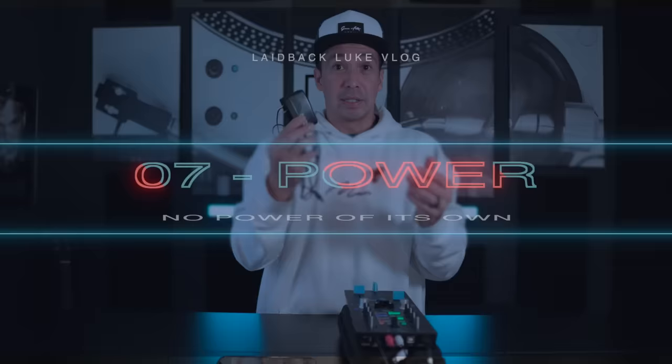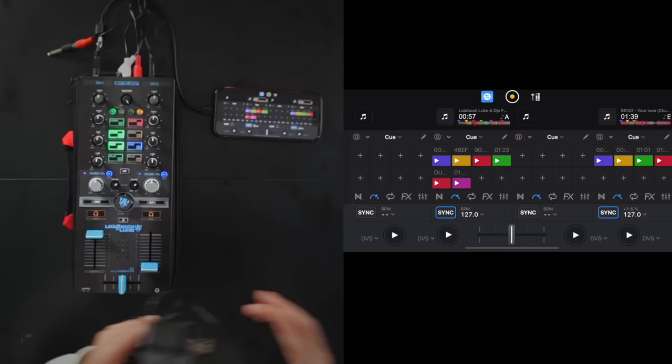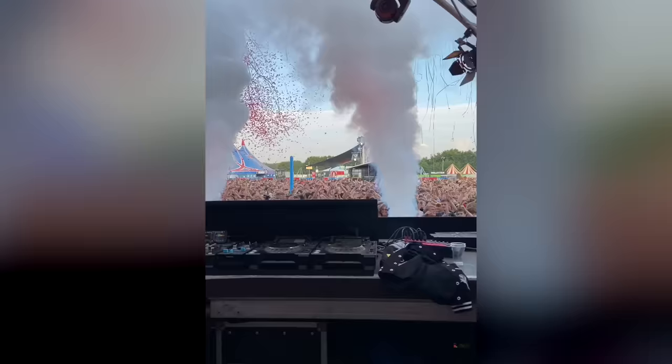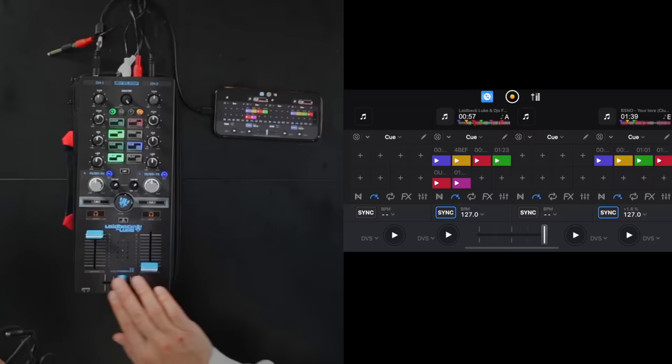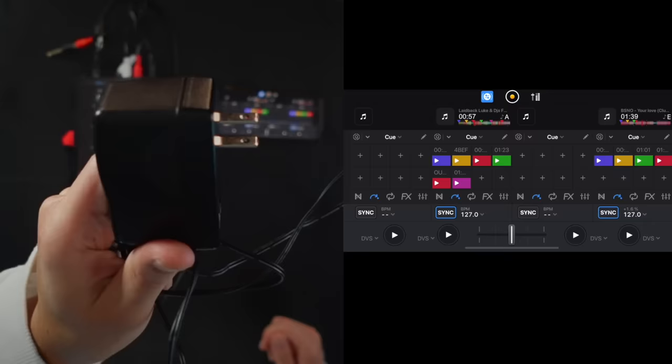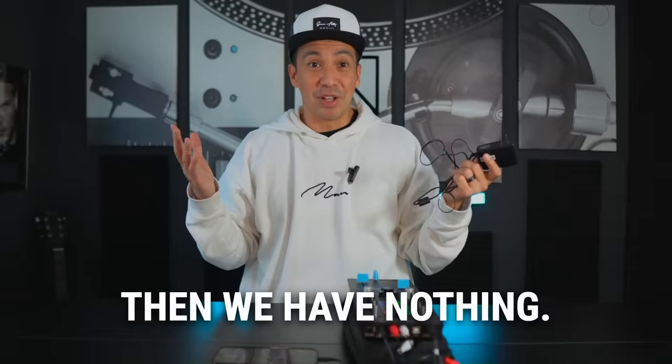Let's talk about this bad boy — the power adapter. A portable unit like this doesn't have its own power, so now there's a power adapter. My only gripe is that I often need to talk to the sound person and strike a deal: can you plug this in for me? It has happened to me once at a festival — I was about three tracks in and all of a sudden, blackout, no music. The faders were right, I checked my crossfader, and no music. I look at the DJ table and the adapter had jumped out of the socket. Nowadays whenever I give this to the sound person I tell them to tape it into the socket. This doesn't look like a professional wire — if it jumps, we have nothing. So far from ideal.